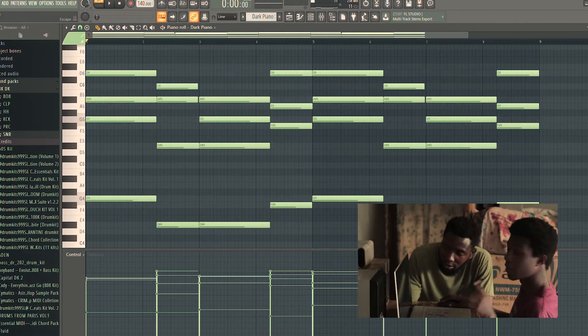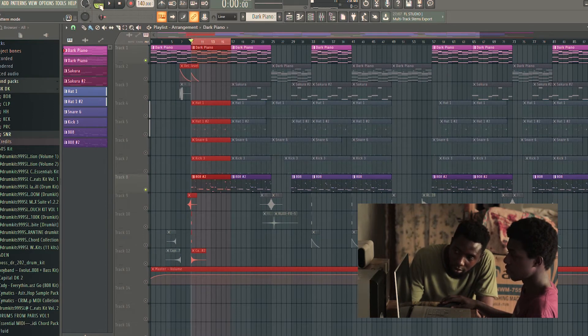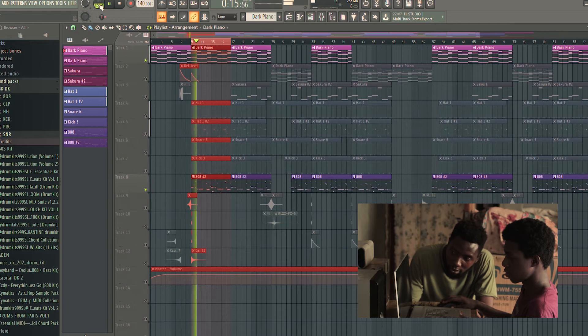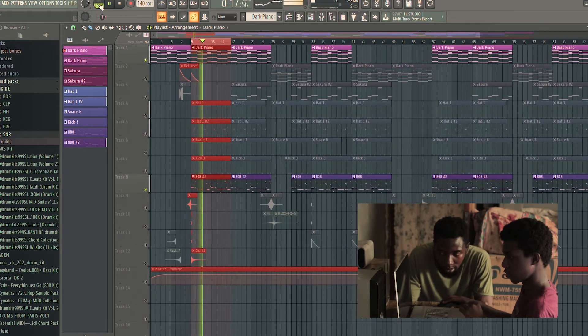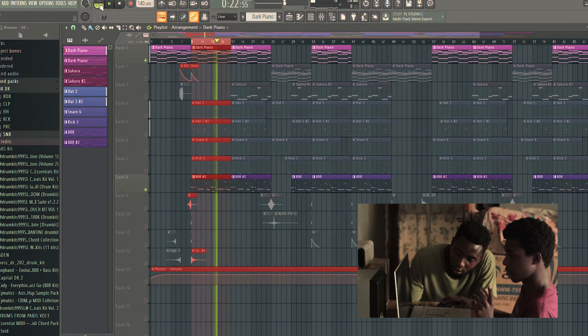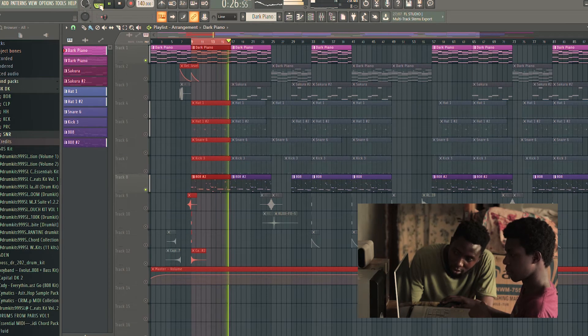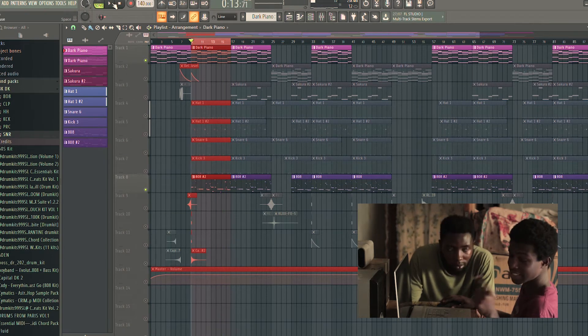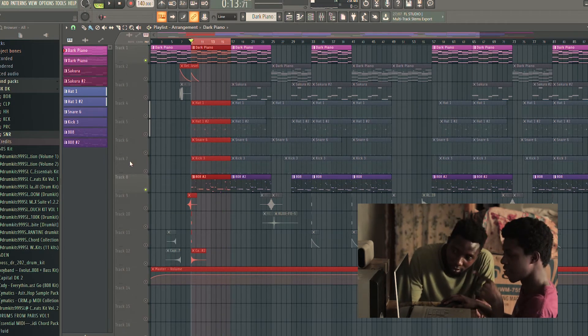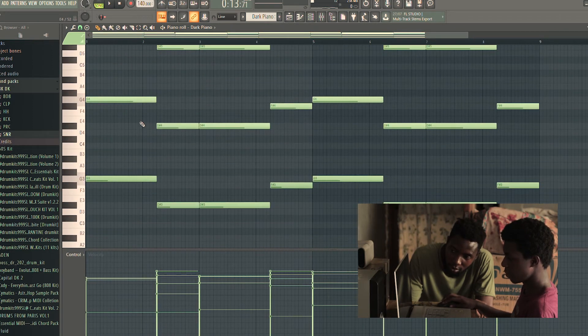So let me show you how the 808 follows the chord progression. That's how to get the right keys for your 808 — you just copy the bass notes. So these are my bass notes right here.